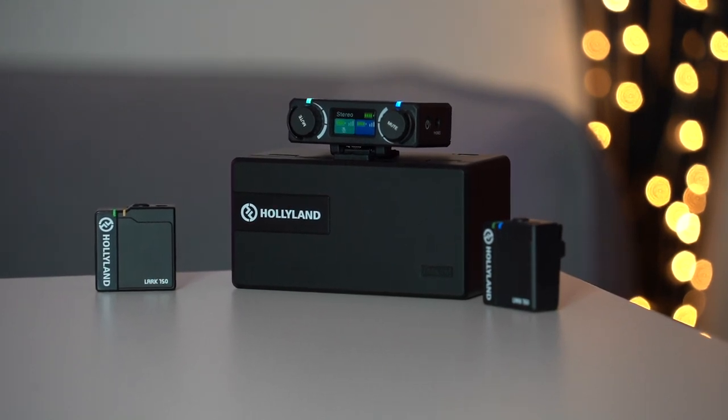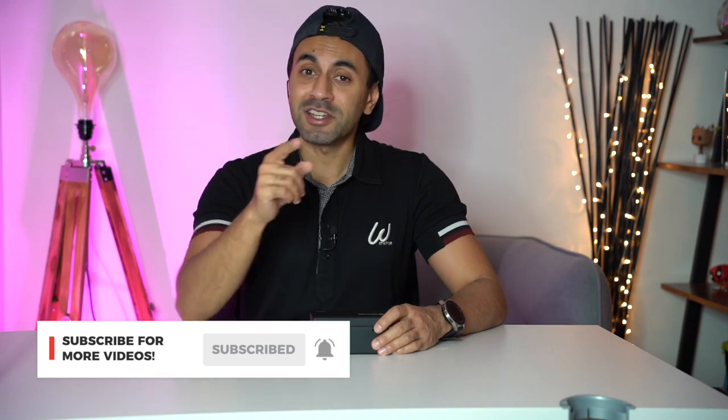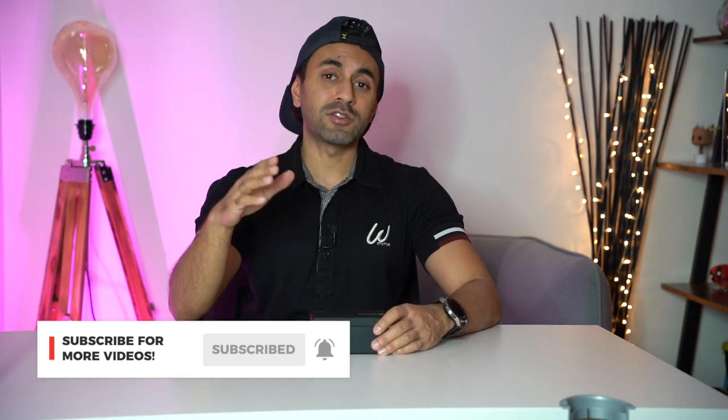Check it out — the link is down below where you can purchase this. Take a look at the latest pricing information. It was just released today, and I know you guys are going to like it — this is going to be a big hit. If you did like this video, make sure you subscribe. I've got tons more audio reviews coming out in the very near future. Make sure you like this video as well, and I will see you next time. Take care.